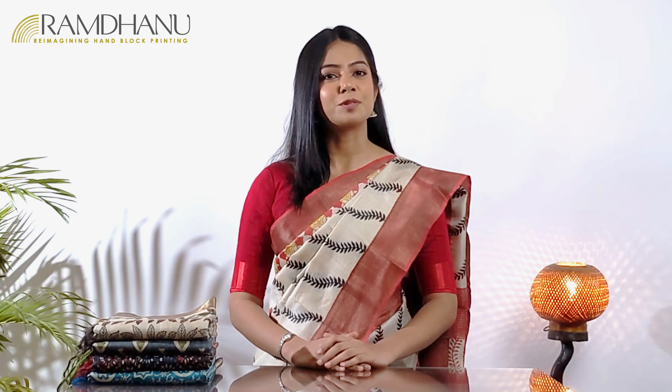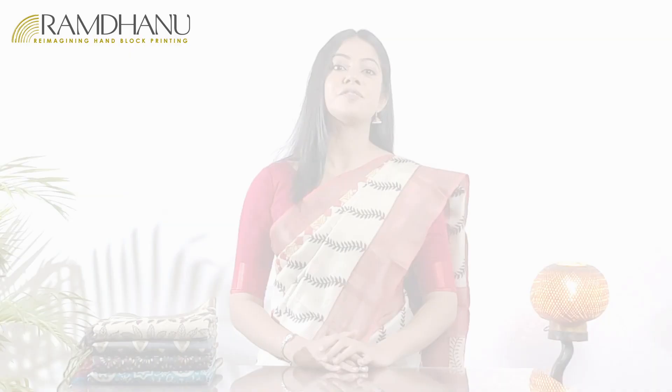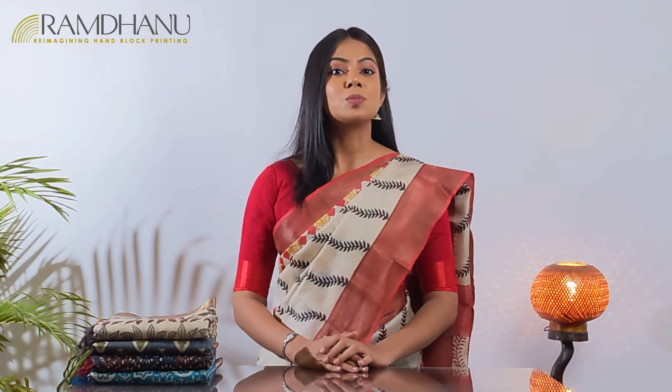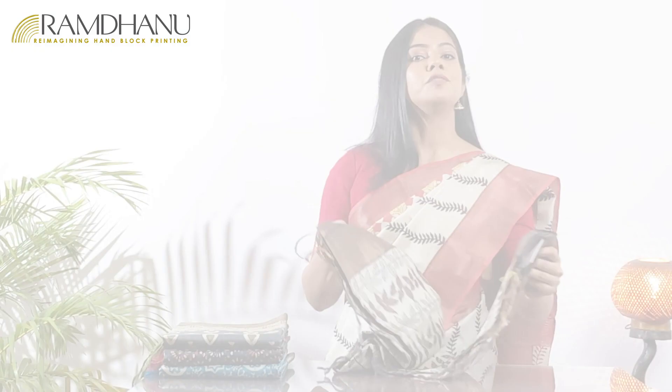Hello and welcome to yet another episode of Six Yard Exhibit. I am Ashmita, on behalf of Ramdhanu. Hope you liked the previous videos and thank you for all the lovely comments. Today we have a gorgeous set of hand block printed saris. Our focus in today's video will be zari border tasar saris. Please watch today's video till the end because we have a surprise coupon just for our YouTube viewers.